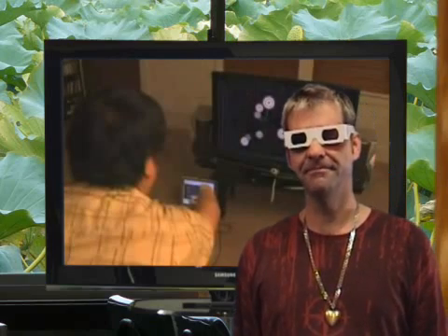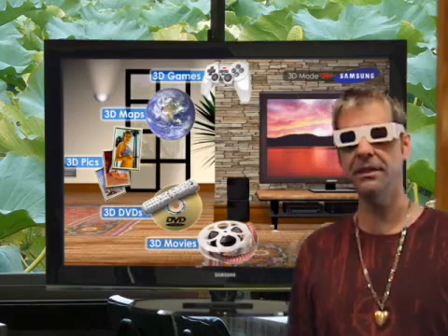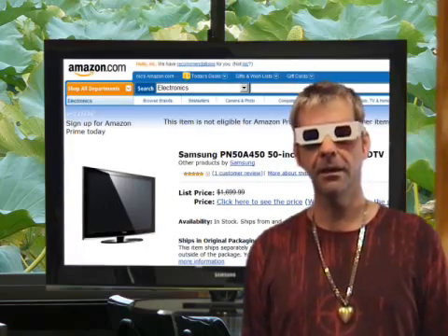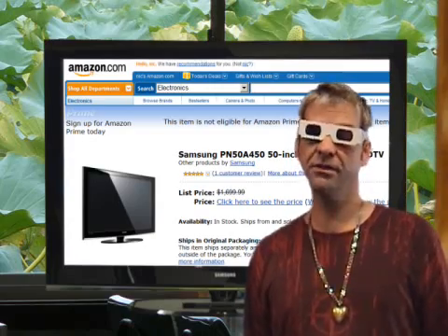So Simon reconfigured Johnny's demo code for stereo 3D. He made it work with one of Samsung's cool new 3D TVs, like the 3D Plasma behind me. You can buy these in some stores and through Amazon right now. But we made this movie for those of us without a 3D TV.